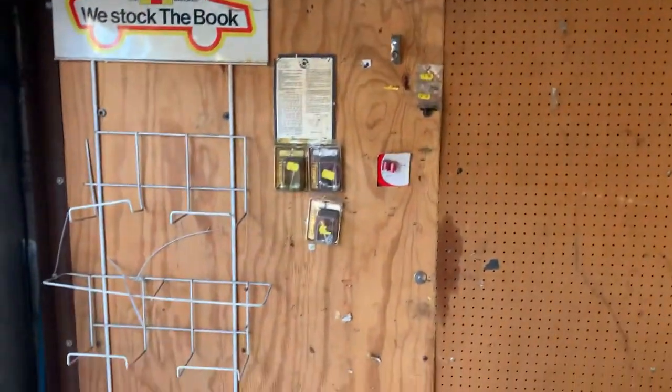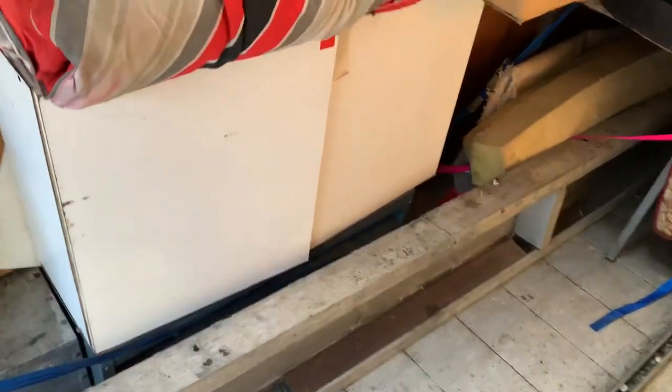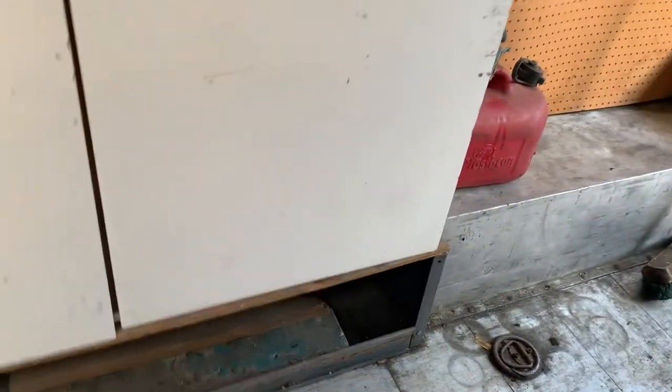You've got extension leads on proper sockets going outside — these were for the Haynes manuals when we sold them. These are all our spares and all our stuff behind it, and these cupboards are for stock. Underneath, as you can see, are metal trays which all slot in here — cracking bit of kit.